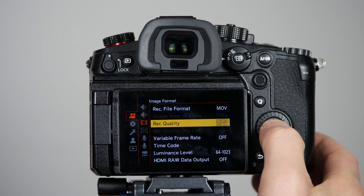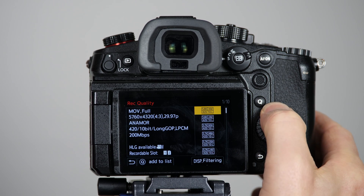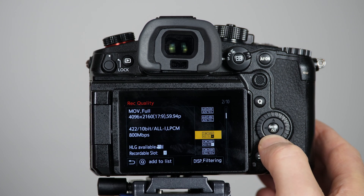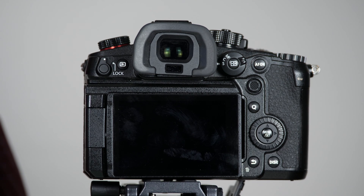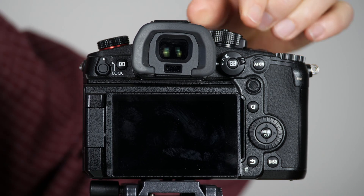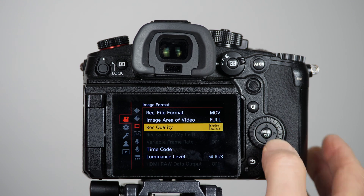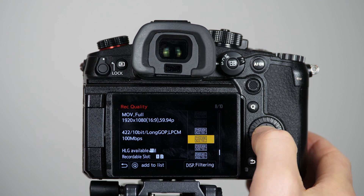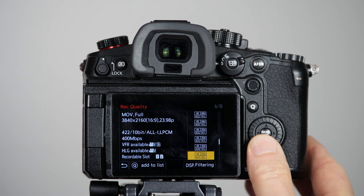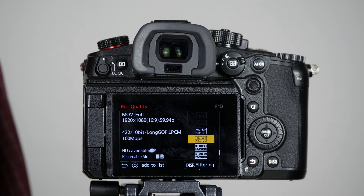Looking at the video quality menu on the GH6 using the GH6's original battery, there are a huge number of choices among the various video quality settings, and only a couple of them are grayed out — a massive selection. But when you insert a GH5 battery, which inserts just fine and powers on, you get a warning message. Once you go into the menu and begin to check your video quality options, you'll see that lots of them are grayed out. You cannot access those video quality settings and obviously can't record at that quality if the setting is grayed out.